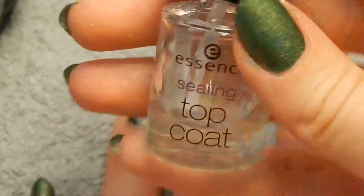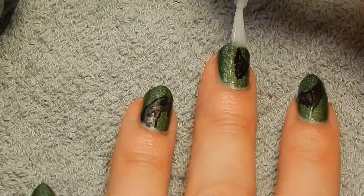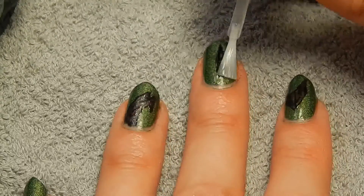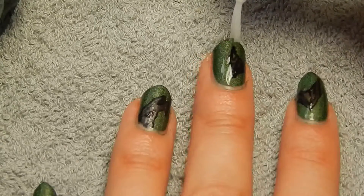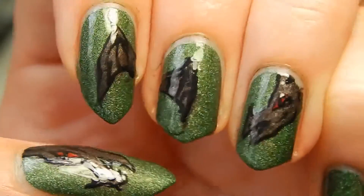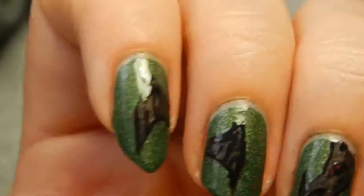When everything's dry it's time to add some topcoat — I'm using the Sealing Topcoat by Essence. So this is the finished look. I hope you enjoyed watching this, thank you very much for watching and see you next time, bye.